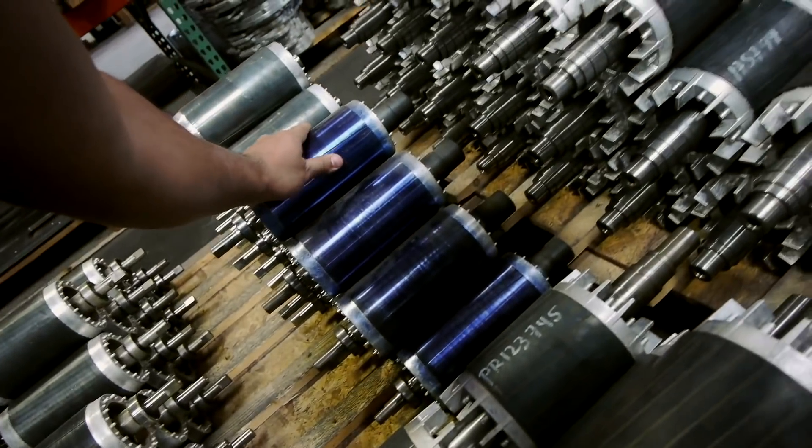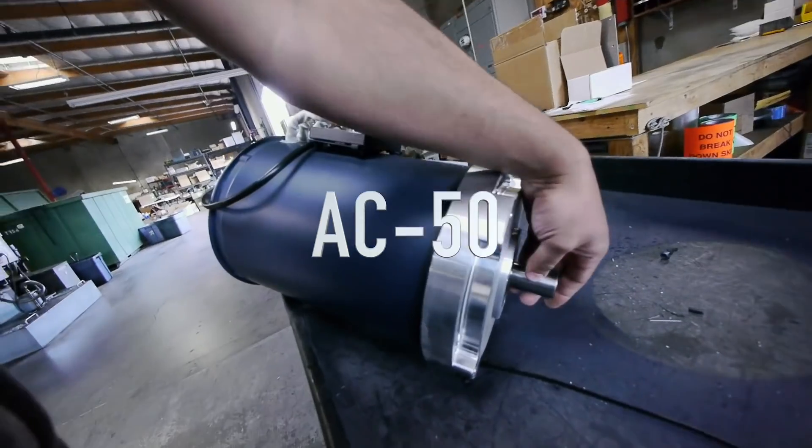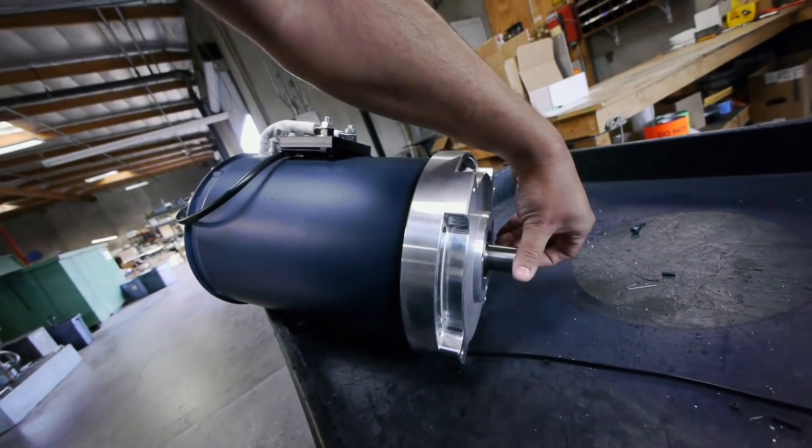We're on our way to go check out high-performance EVs. So here's an AC50 — this is about the motor that I'm going to put on my car.